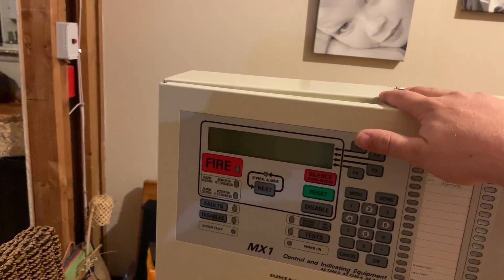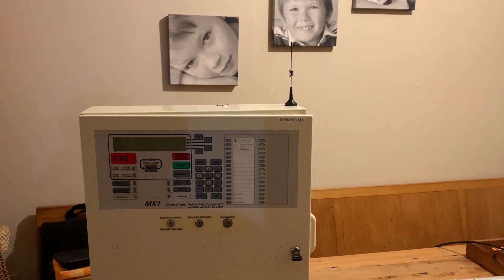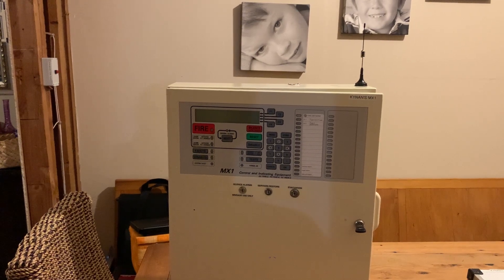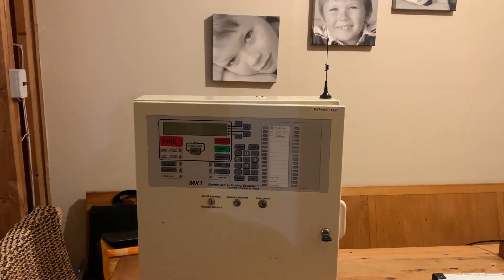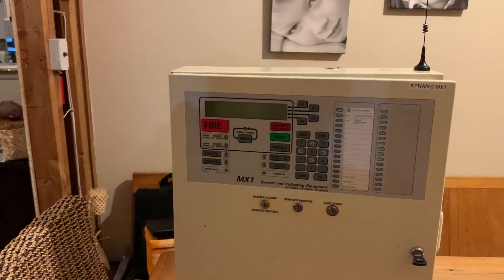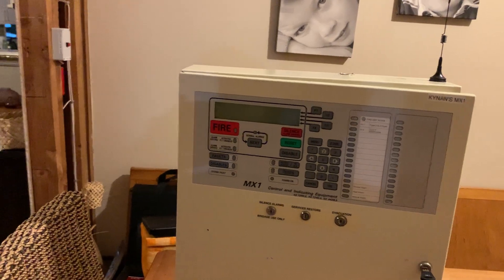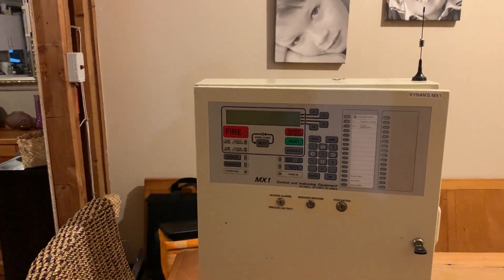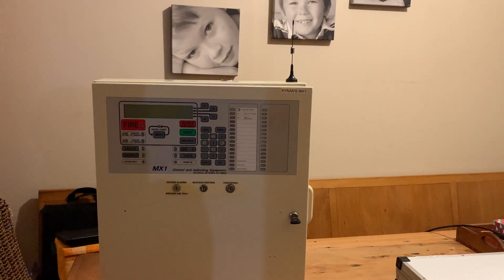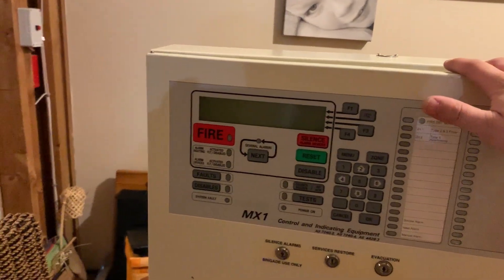Unfortunately the MX1 panel was kind of seen as a proprietary panel in New Zealand. People will see it and say 'oh that's a Wormhole panel' - which is a subsidiary of JCI - and they'll get scared and say they don't feel comfortable programming it. So with my company, if we come across one of these panels in an install, we'll actually quote to remove it and put in a Notifier panel, which is the main brand that we use. It's a real shame after learning the power of this panel.